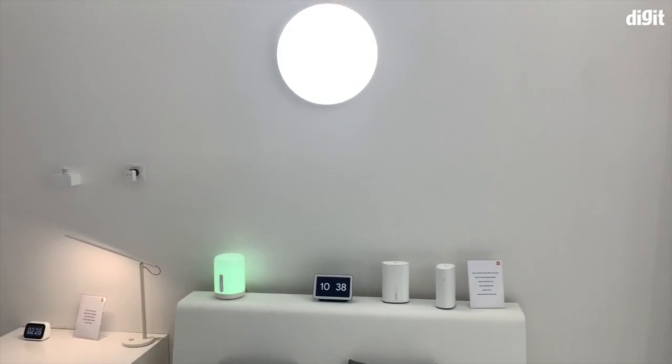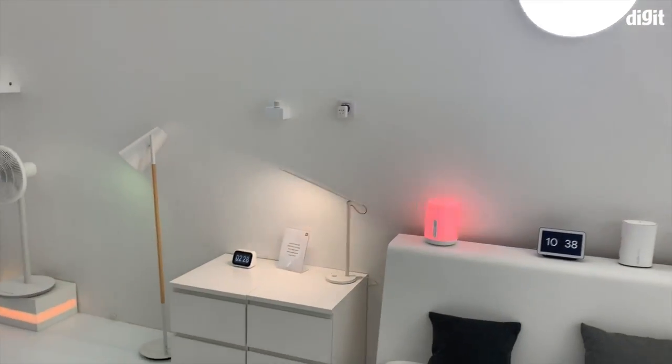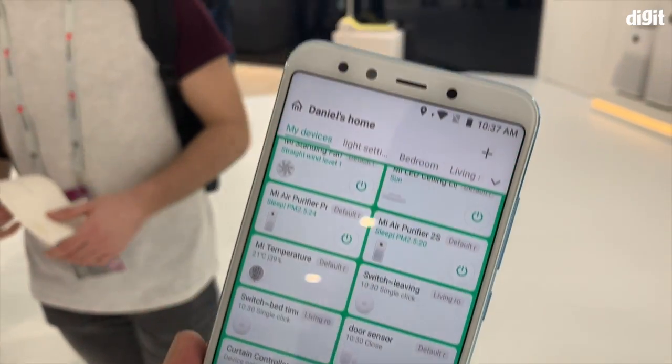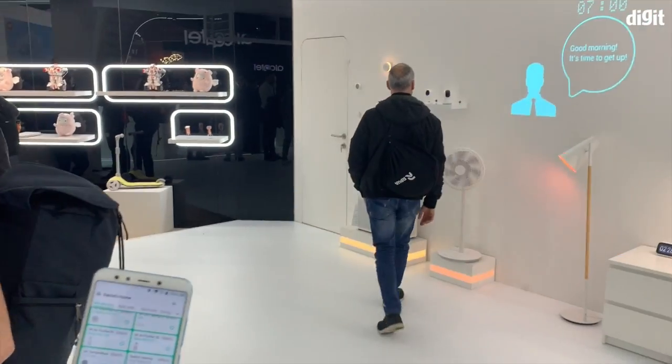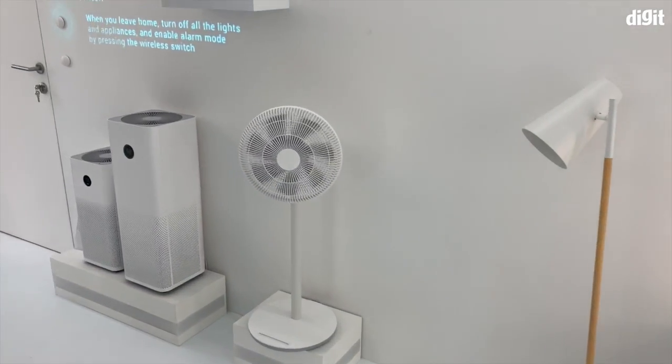In case you left a light on at home, you can just go to the office and switch it right back off. This is the Mi Home app with all the connected devices shown here at the Xiaomi smart home being showcased at MWC.